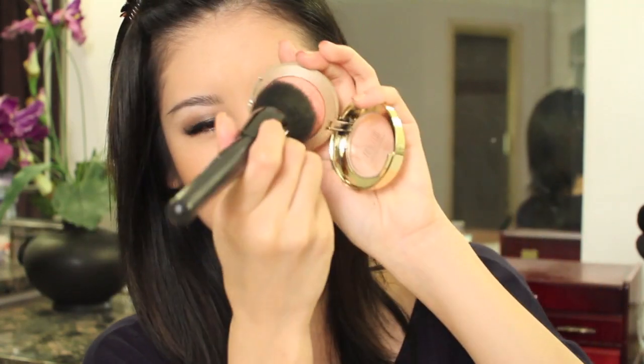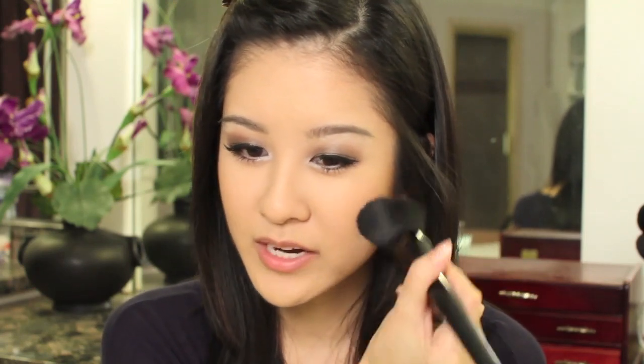I'm going to use this Milani blush in Luminoso — it's so pretty, it has a nice glowy finish to it. Using a powder brush, just dab it in. And I usually like to start kind of in the center area right here and then bring some right to the apples of the cheeks — so kind of in the center and then bring it down.